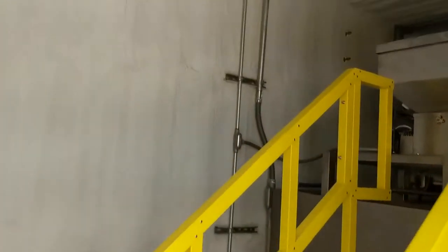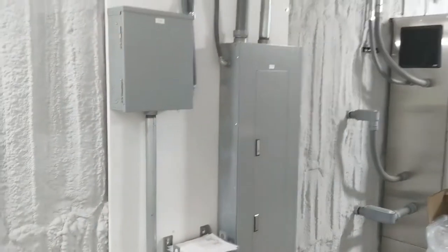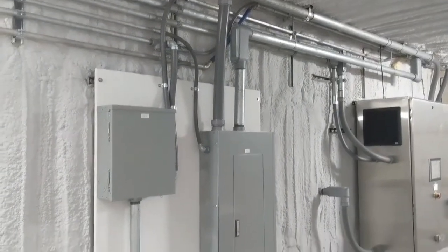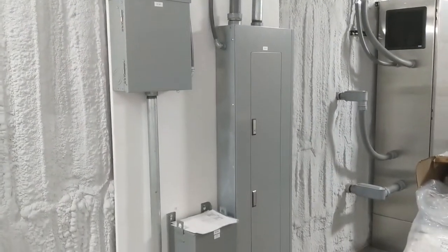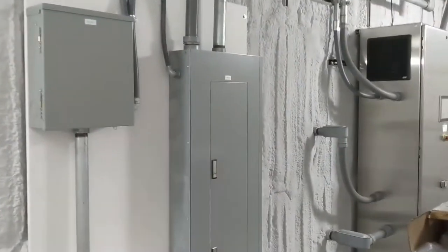This is our spray foam insulated, LED lit, and climate controlled control enclosure. We've got a single point 480 volt feed, a 480 volt load center, transformer, and single phase 120 volt load center.